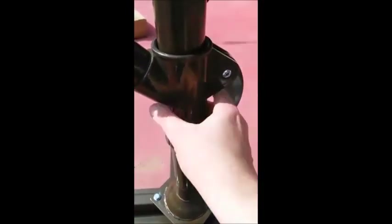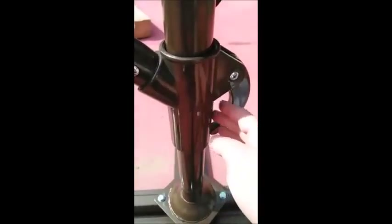Once you get the main part of the umbrella in there, push it all the way down until it matches at the bottom. Then push this part down or up depending on where it's at, and find the hole to put this in — you have to match it up. Just twist this part until the holes line up, then put this in and it's locked. Now you're ready to go.